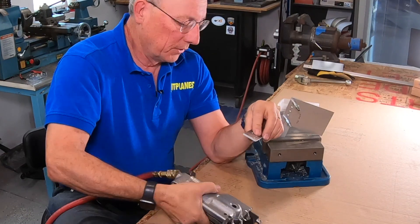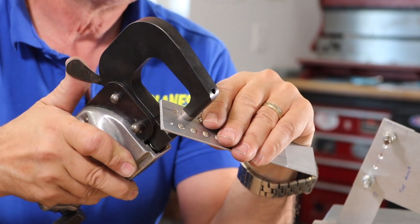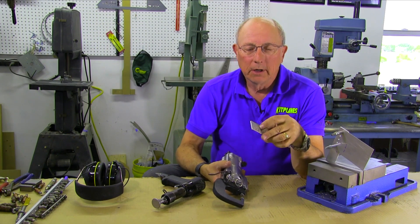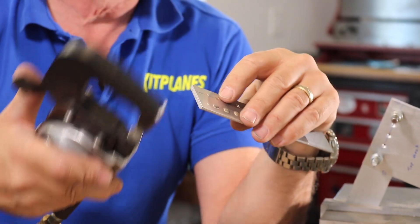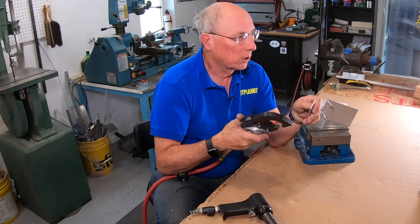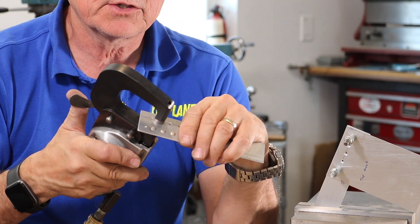Rivet in the hole, line it up nice and flat, squeeze it. All the normal problems that you can have with riveting can happen here. If you don't have this square, you're going to end up driving the rivet partially back out of the countersink. If the rivet is too long, you can tip the rivet or clinch it. So make sure you've got the right length rivet and make sure that everything is nice and square.